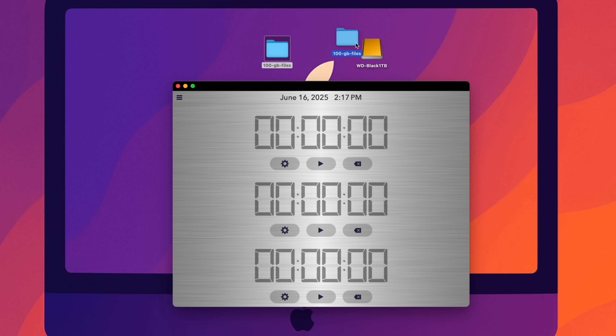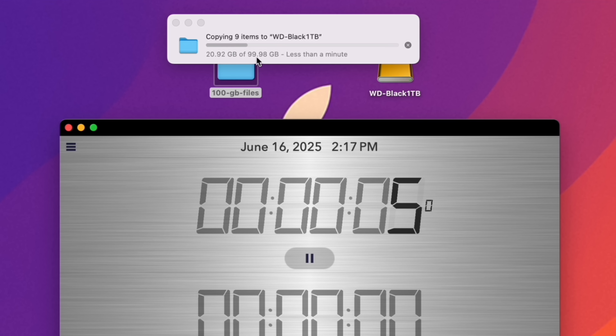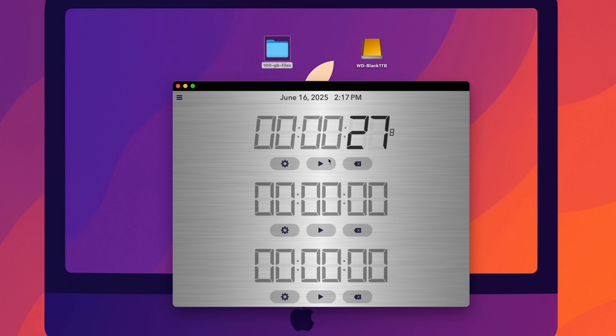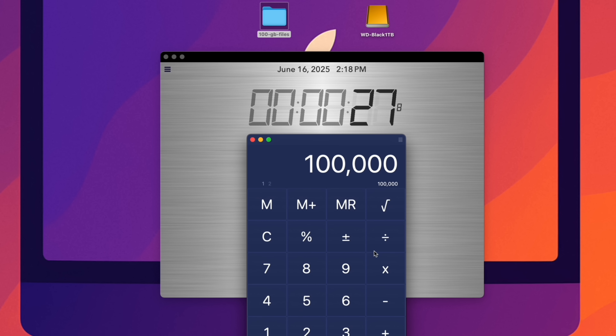Now on screen I have 100 gigabytes of files — nine separate files. I'll drop it into the drive and start a timer to see how long the transfer takes. You can see it's already at 31, 33, 35 gigabytes — moving really fast. We're only at 11 seconds and it's over half done. It finishes at 27.8 seconds. Doing the math: 100,000 divided by 27.8 gives us 3,597 megabytes per second — actually even faster than the Blackmagic result, and that's because of the dedicated cable.